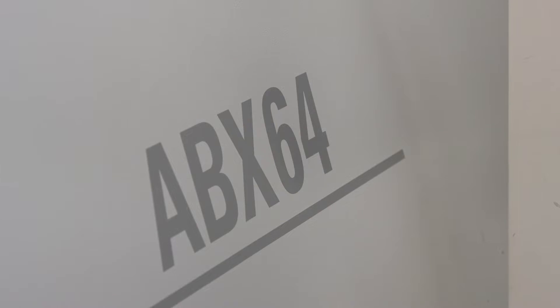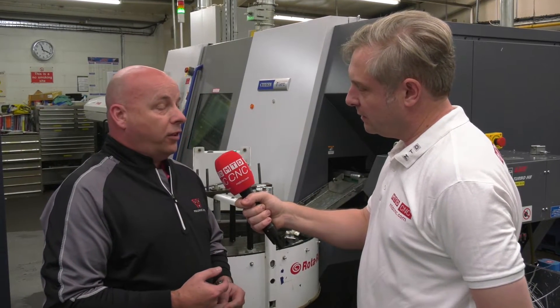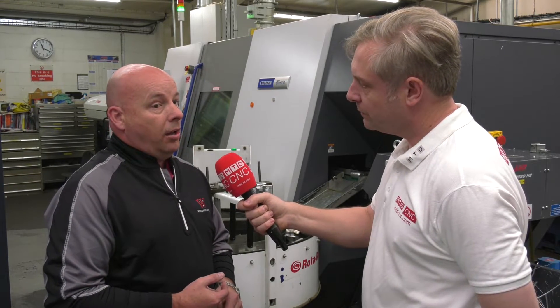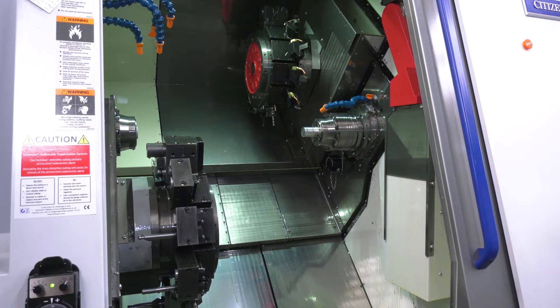We've got here the ABX64, which is the top end machine from Citizen Miyano. Why have you got it? We bought the first ABX several years ago now. The first Miyano we bought was a BNE51 - twin spindle, twin turrets. We wanted to improve on that, so ABX was a natural choice.